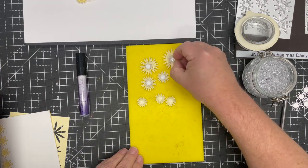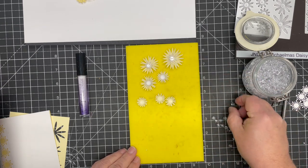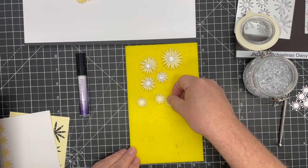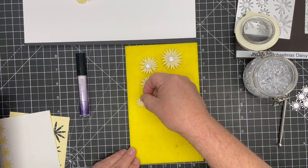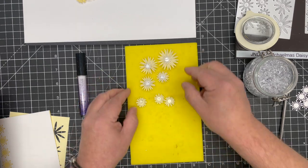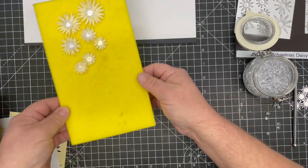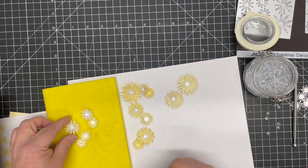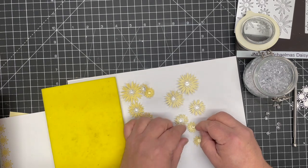The dewdrops are actually flat-backed slightly, so one side is a bit flat and they'll fall that way, but you just pop them into the center of your flowers. And there we have a beautiful set of seven Michaelmas daisies — although the smaller ones to me just look like little miniature daisies. So here we go: one, two, three, four, five, six, and seven.